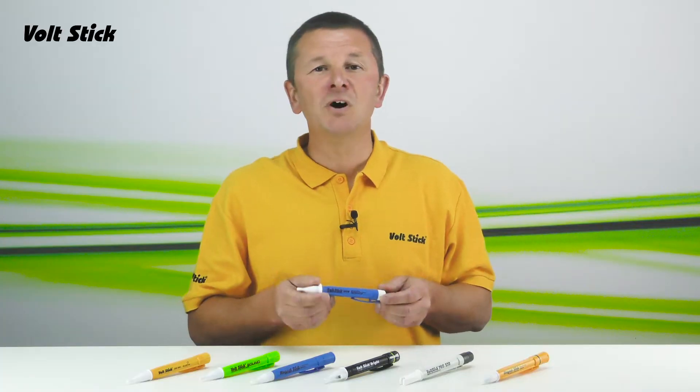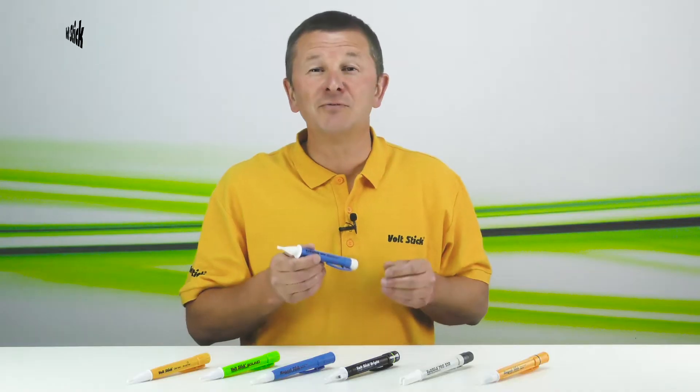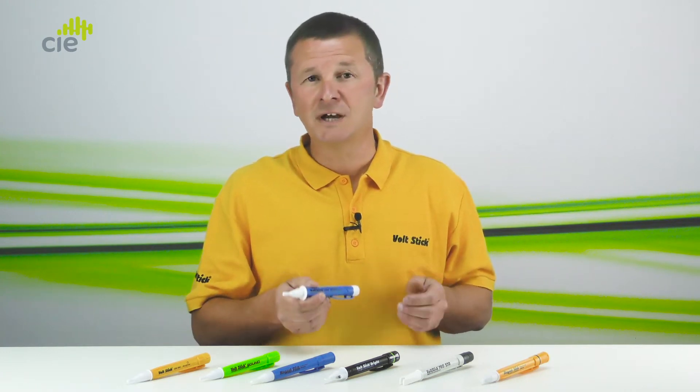The LV12 has a voltage protection rating of 1000 volts in Cat4 areas, so if the VoltStick does accidentally touch a live or hot conductor, the user is still safe.